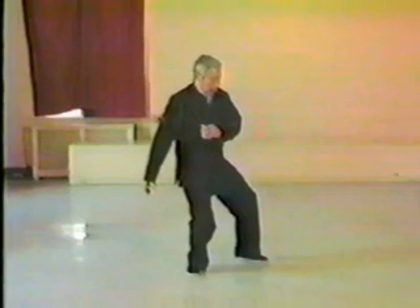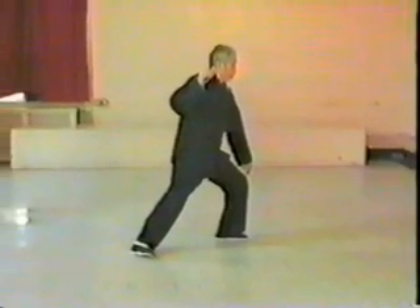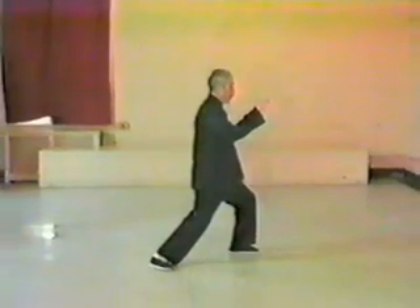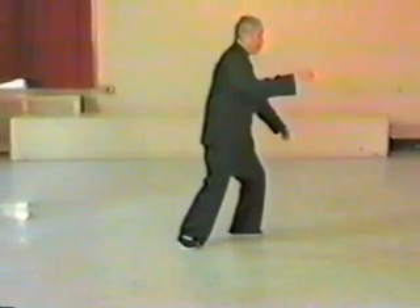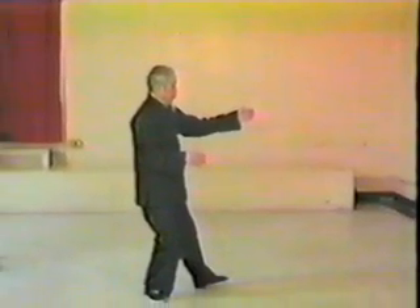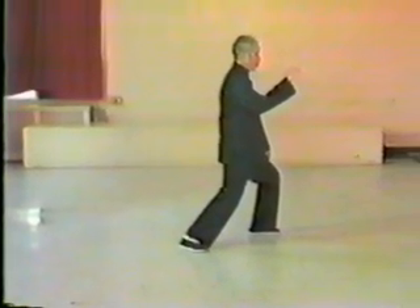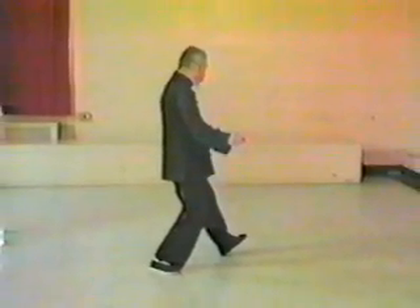We step for a push. We brush knee before the push, and push. Here we adjust our back foot a couple of inches. Play guitar. We begin to push again. Push. Circle fist.